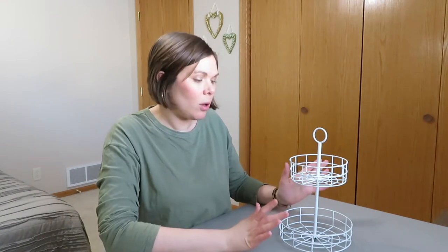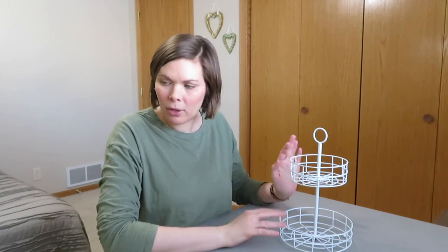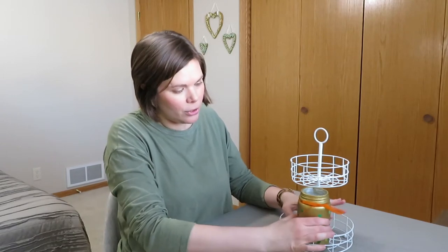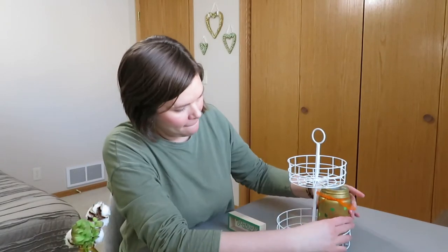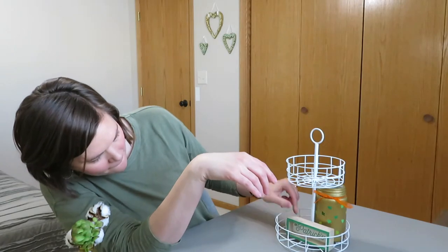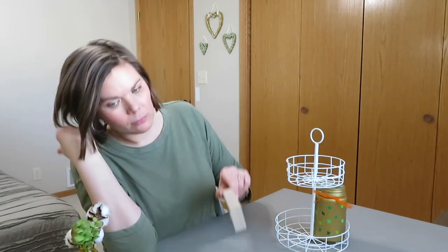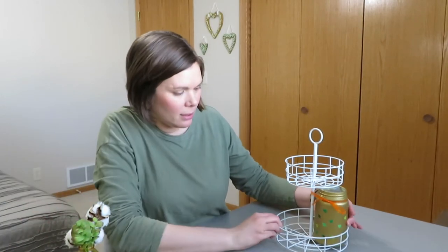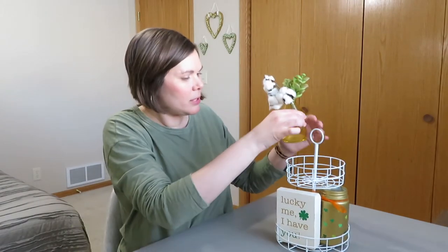Here we are with the white tray. This one we can do front and back. I do have all the dimensions listed down in the description box, and they're all about 12 inches high. So once again I'm probably going to use this jar because it's good filler — and it just barely fits. So that fits there. And my bud vases do fit up top it looks like here.